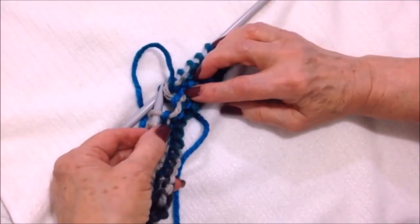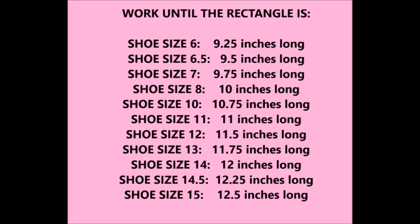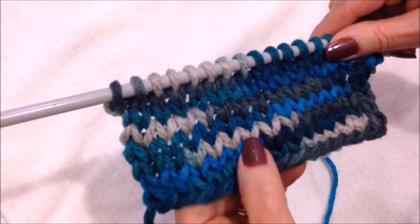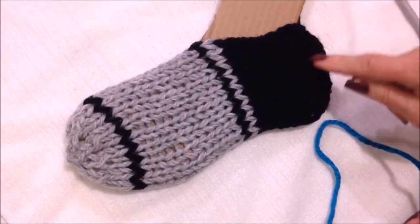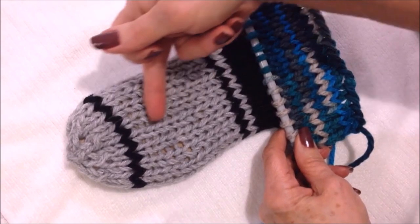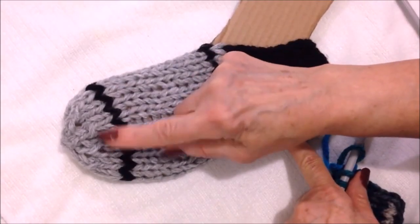I'm going to go ahead and work the foot for the length that I need. You're just going to keep working in stockinette stitch — knit one row, purl one row — until the slipper is the length that you need it to be. This is the heel end, so you just keep working until the work is long enough for the foot.